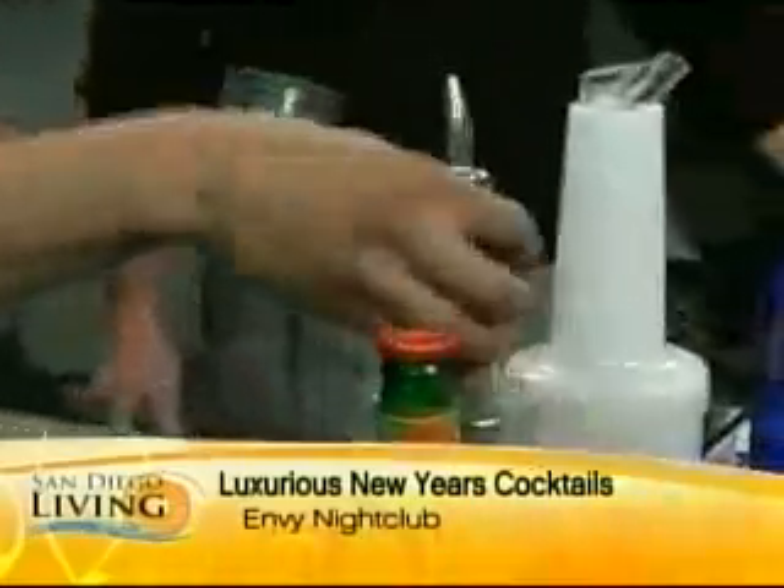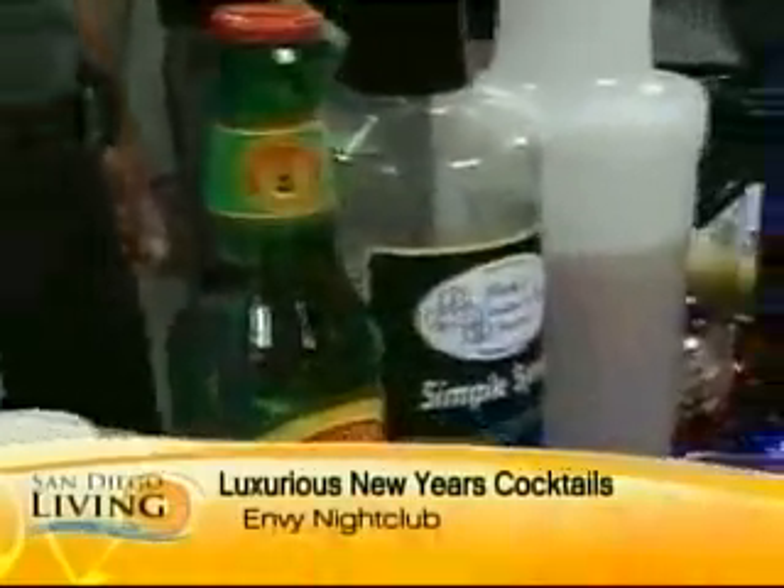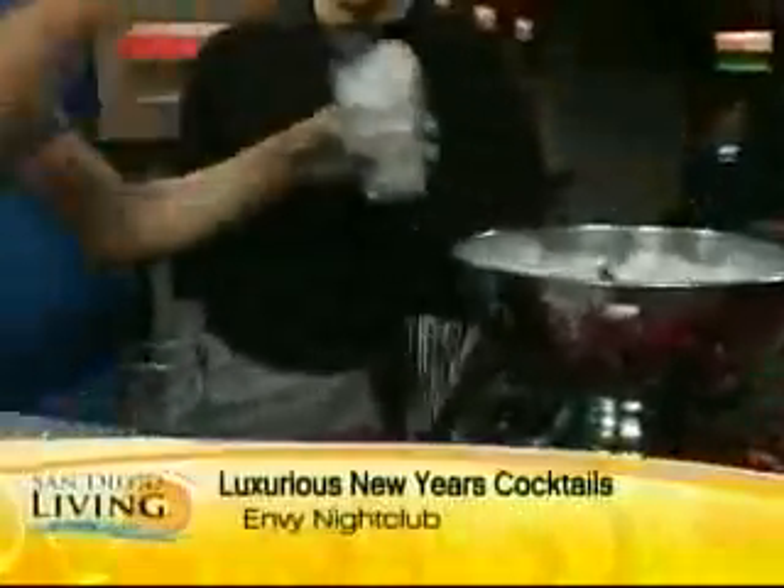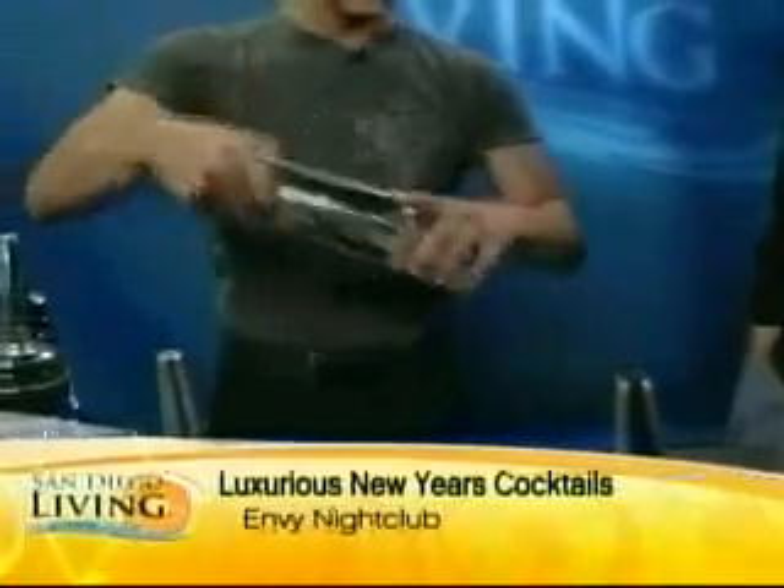We're going to throw in just a little bit of simple syrup, which is sugar water — about a half ounce. You can make it at home. It's two cups of sugar to every cup of water. Boil it down, you're good to go. So we're just going to put those ingredients together.